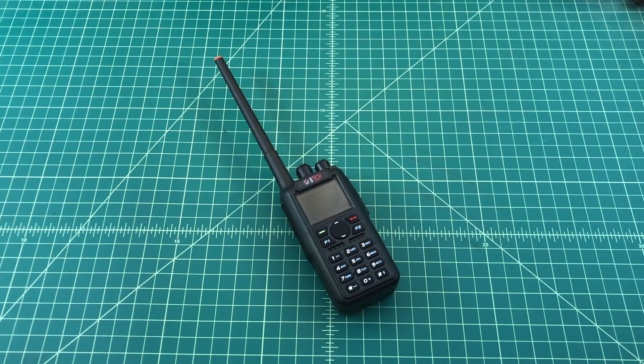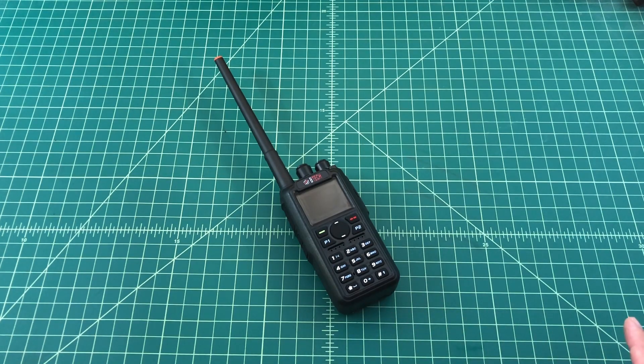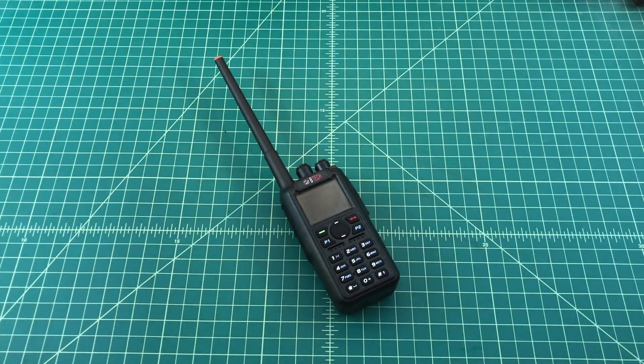Alright folks, what we have here is a BTEC DMR radio, specifically the DMR6X2. This is a smaller handheld digital radio that I had been in the market for a while. What I want to do today is just an unboxing video — not endorsing this radio, not telling you to go out and buy it, not reviewing it. We're just going to unbox it, see what it ships with, and maybe do some size comparison.